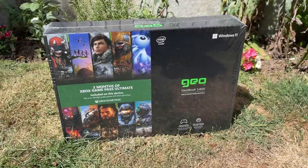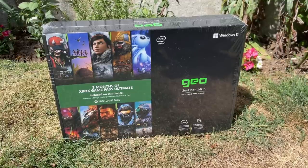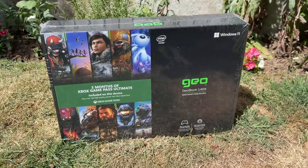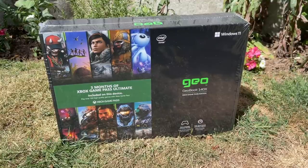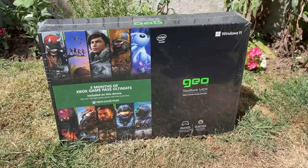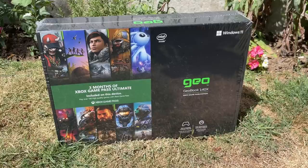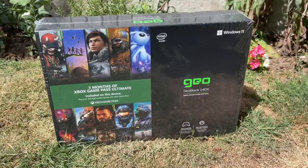Hello everyone and welcome to another video. This is the Geobook 140X, the 140X Xbox Game Pass edition to be more precise. I bought this from Argos here in the UK, which is a massive retailer that sells pretty much everything. This laptop is currently on sale for £199.99, and I've been wanting to take a look at it for a while because in my opinion it's a product that sits right on the line between useful and pointless.